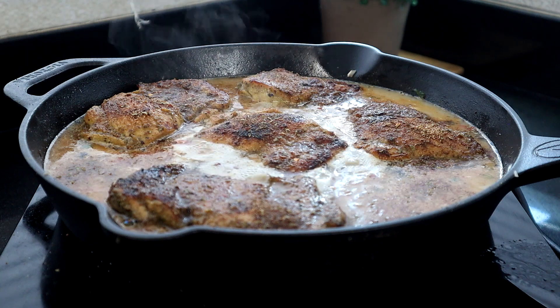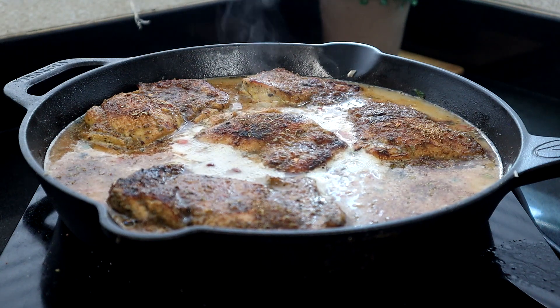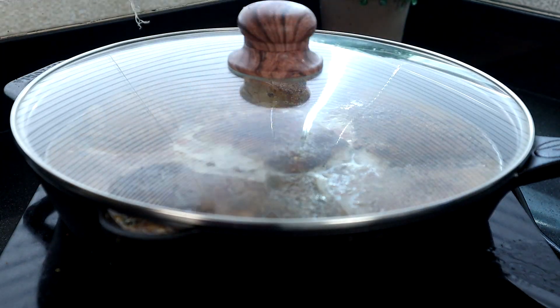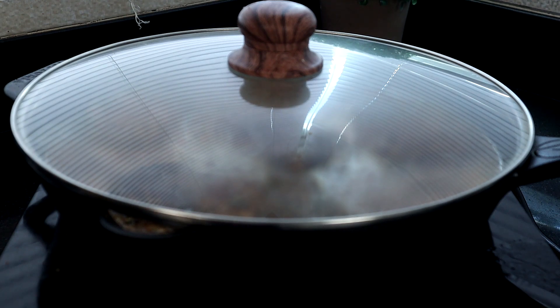Bring everything to a slight boil, then turn the heat off, cover with a lid, and place it in the oven — preheated to 350 degrees. Let it cook for 20 to 25 minutes, allowing the liquid to absorb and making sure the chicken is cooked through and the rice is tender.